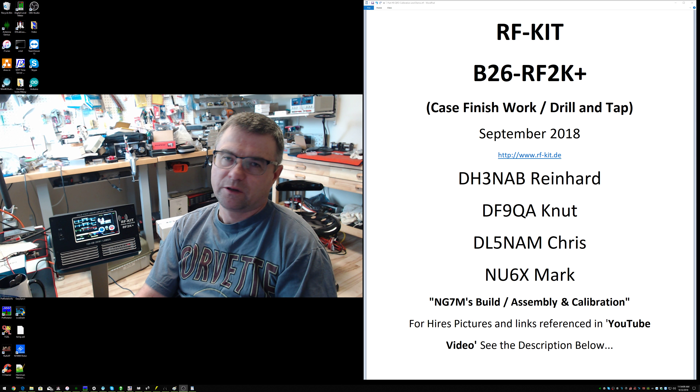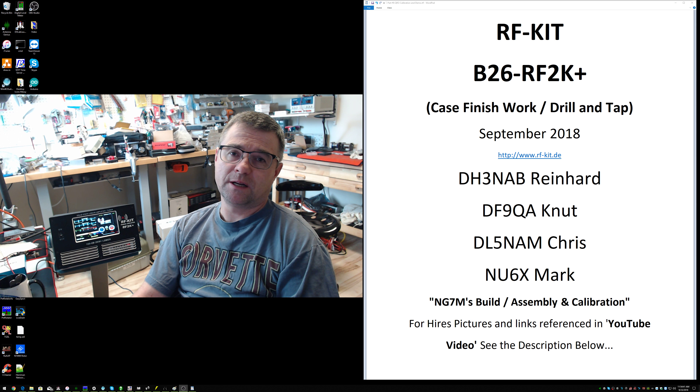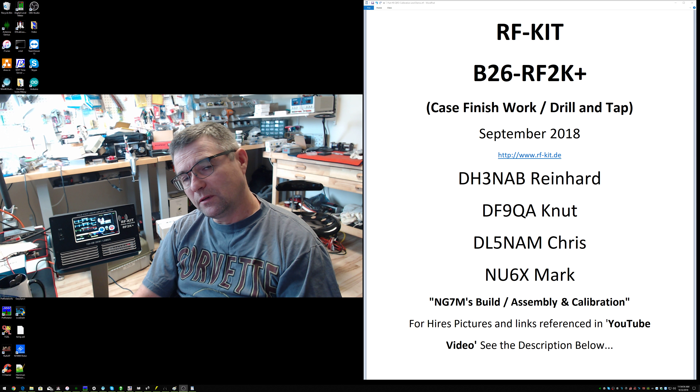Hi everyone, Max NG7M here. I've been dragging my feet on this video, but there have been a number of questions on the forum for the RF-KIT B26 RF2K Plus on whether or not you need to drill the chassis or case. Some guys are a little confused on that. This is a kit, so Reinhardt has made it very clear that he wants to keep it a kit. You will need to drill the chassis — there are four holes you need to drill for a basic installation, using the self-tapping hardware that comes with the kit.